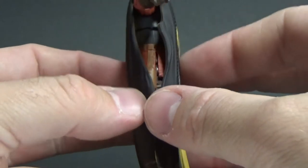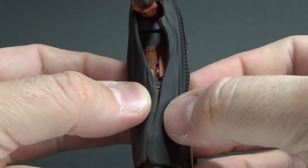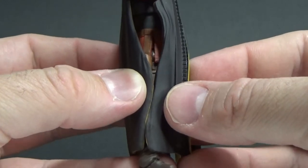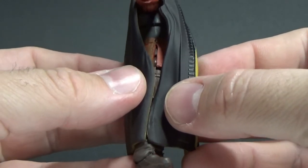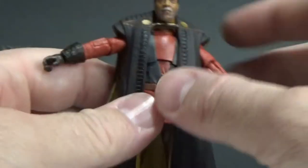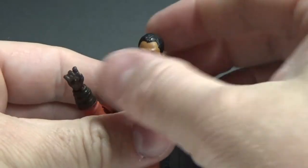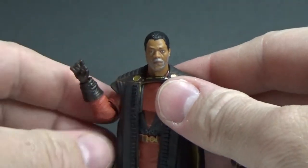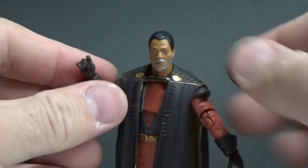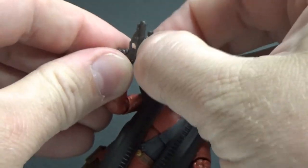The holster is part of the fabric itself, and you can attach the blaster there if you want to. Personally, I'm not going to worry about it — I'll just get him in a cool pose and have him displayed up on my Mando shelf, awaiting some more Season 2 characters.